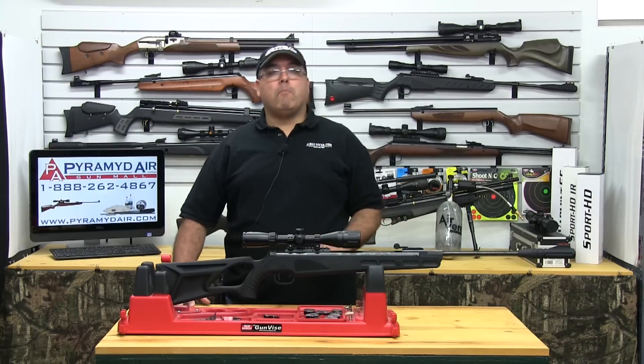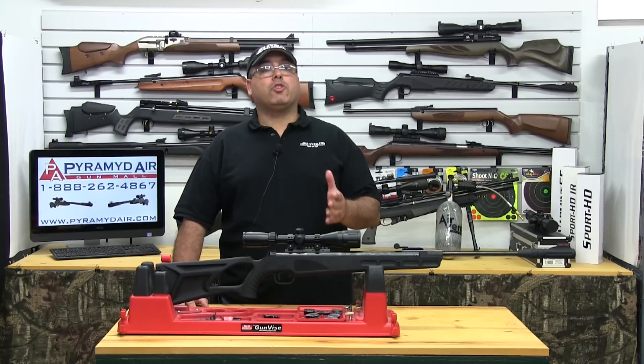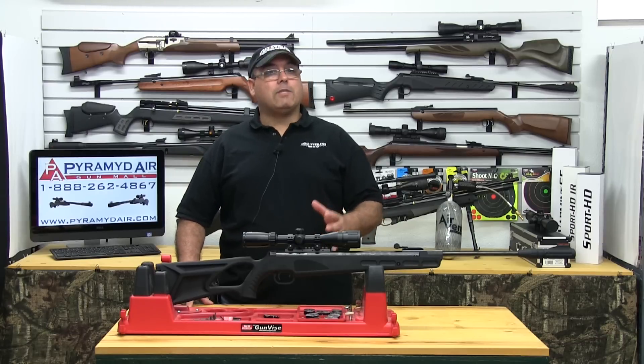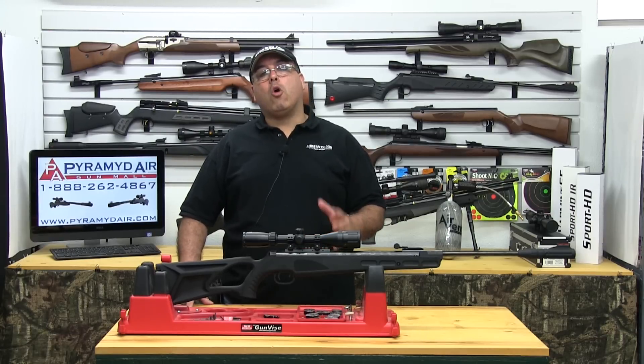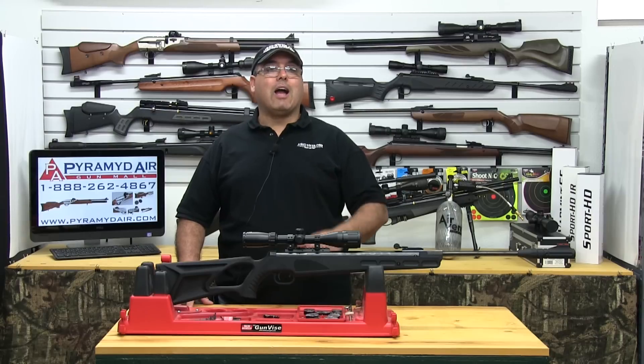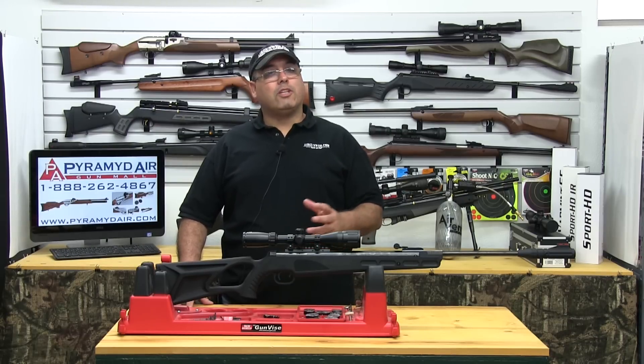There were a couple of airgun manufacturers that really came out swinging this year, and Umarex was certainly one of those. They've developed their own line of gas piston-powered airguns using what they call the Reaxis system. Today's review product is the Umarex Octane, and it's our first look at this new area for Umarex.